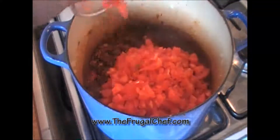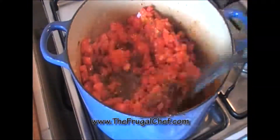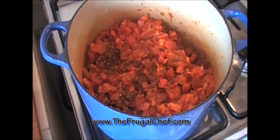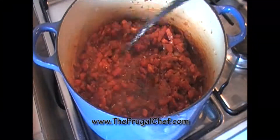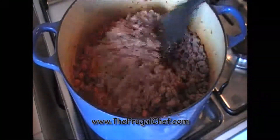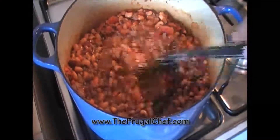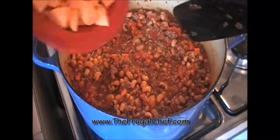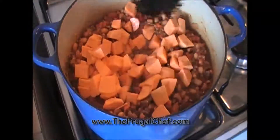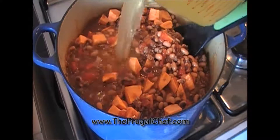I'm going to let those cook for four or five minutes and I'll be back. I'm going to return the beef to this. I added two fifteen-ounce cans of black-eyed peas to this, and now I'm going to add about a cup of diced sweet potatoes — this was about three small ones. I added the liquid with the black-eyed peas.